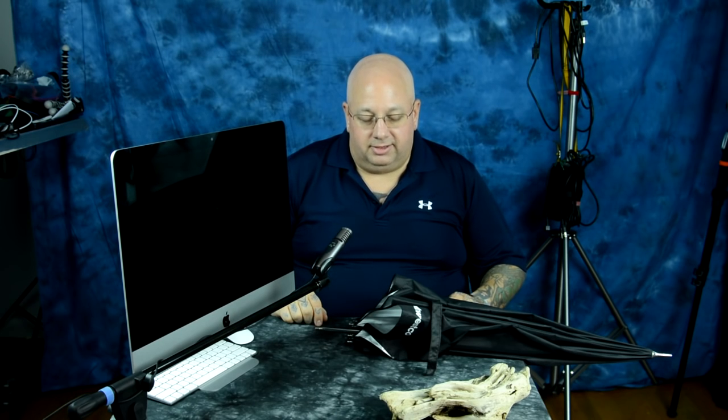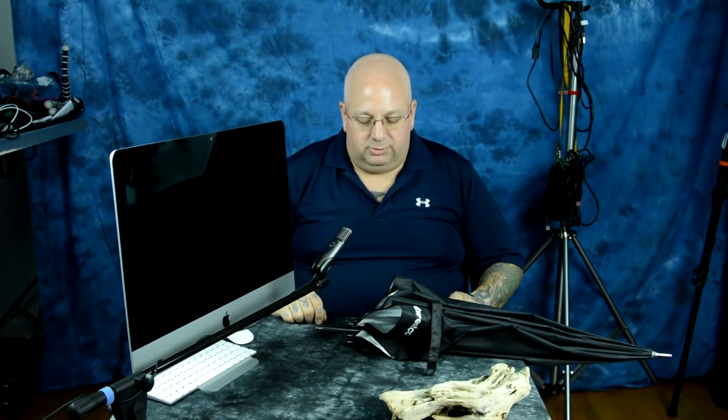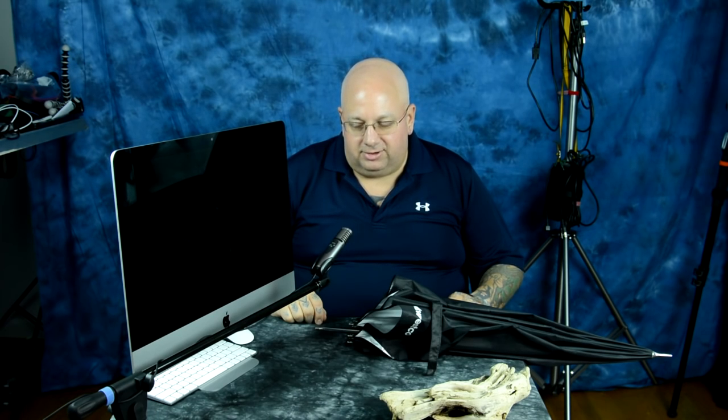I'm going to show you this really complicated one. I swear to God, there must be nobody on YouTube that's made a video about this. It's a real professional photography technique for umbrella use, and it is really difficult — it's going to take you five seconds to learn how to use this.